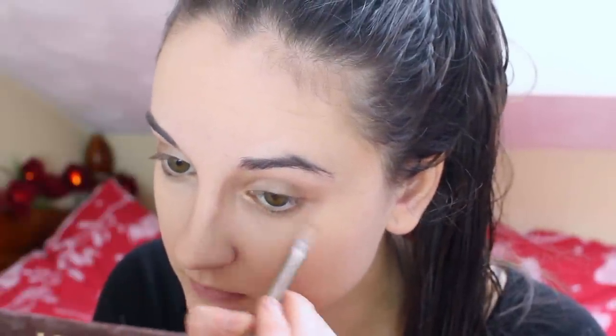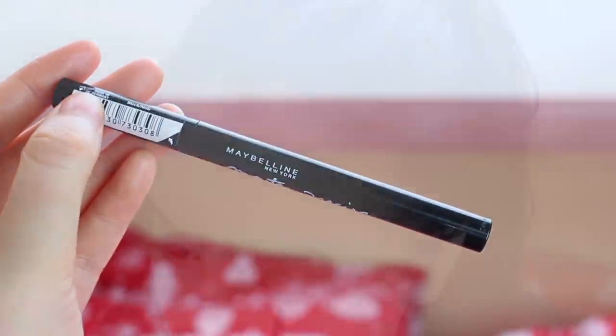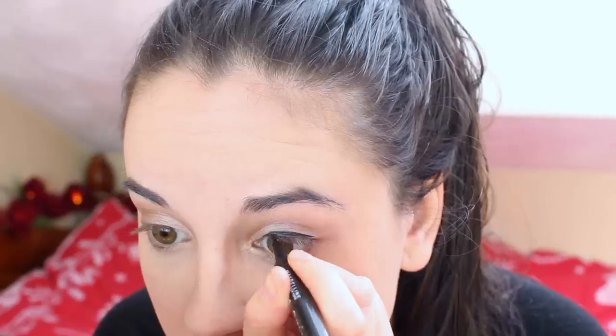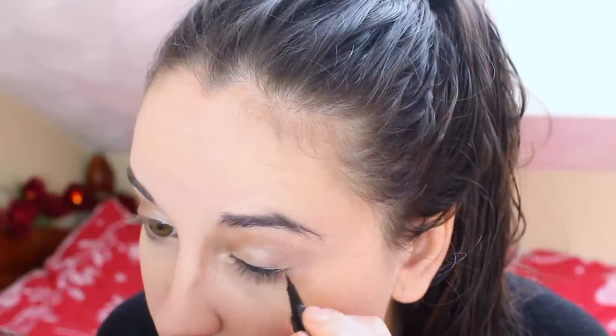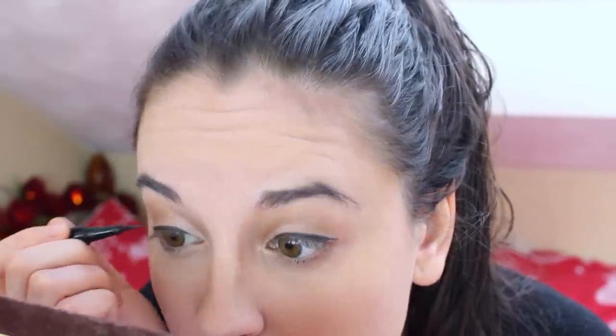Next I'm going to be using the Master Precise liquid eyeliner by Maybelline — it's so easy to apply, I really love this eyeliner. Applying eyeliner is normally a faff anyway, but when you're trying to do it with the tiniest mirror and the viewfinder on my camera it was quite difficult to see what I was doing, but I think it worked out all right.